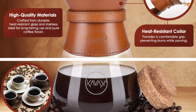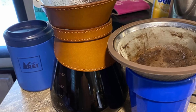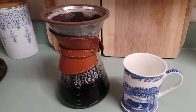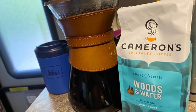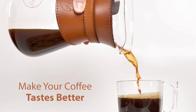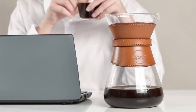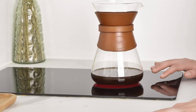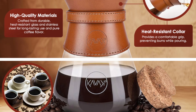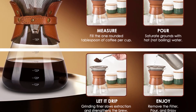Why choose the Cavaco Pour-Over Coffee Maker? It's a thoughtfully designed tool that enhances every step of the brewing process, from the moment you grind your beans to the last sip of your freshly brewed coffee. Here's why it stands out: smooth, rich flavor from the double-layer stainless steel filter; durable and safe borosilicate glass with a heat-resistant leather collar; versatile and convenient — microwave-safe and break-resistant, built to last. Perfect for gifting, with its sophisticated design and premium materials, the Cavaco Pour-Over Coffee Maker makes an excellent gift for any coffee lover — ideal for Father's Day, birthdays, holidays, or just because.